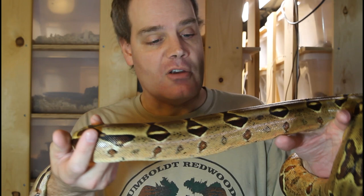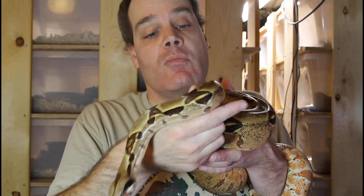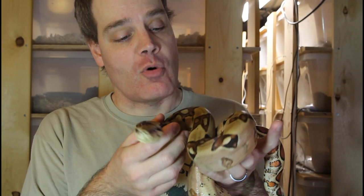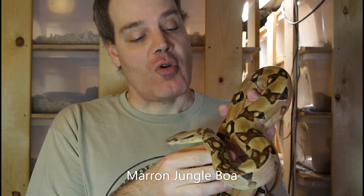This particular jungle Moran female is probably about five feet long, so about a year or two away from breeding size. One of the things that interests me about the Moran boas is the possibility of producing the super Moran, since it's not a very widely seen morph and it's really spectacular. I actually have another jungle Moran boa — my only male Moran — and I plan on pairing him up with one of my female Morans to hopefully produce some super Moran boas.